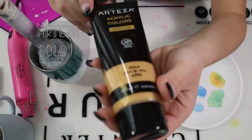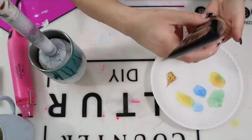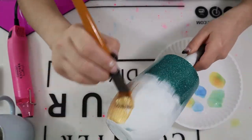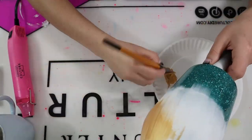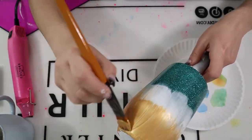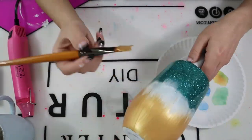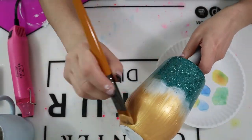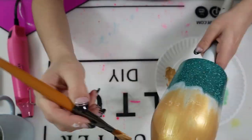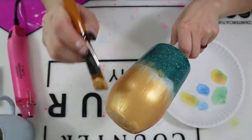Once the white paint was dried, I went in with my Arteza Gold paint with mica powder inside of it — it's beautiful, shimmery, and gorgeous. I applied that gold paint all over the white paint. You can use any brand of gold paint you have on hand. I actually let this paint air dry — I did not use my heat gun because this paint is thicker and sensitive to heat; I didn't want it to crack or bubble. It took about 20 to 25 minutes to completely dry.